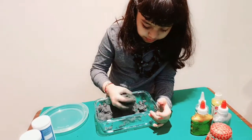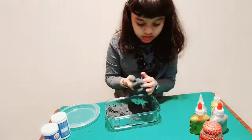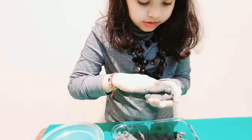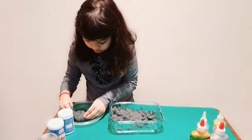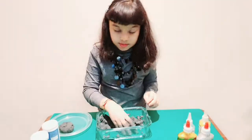And now I am going to make a fizzing mark. Pierce in to make a crater. And leave them for drying.